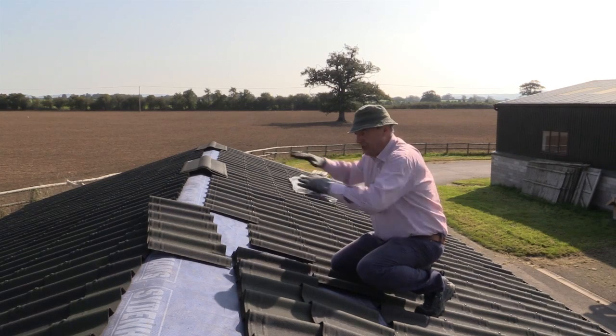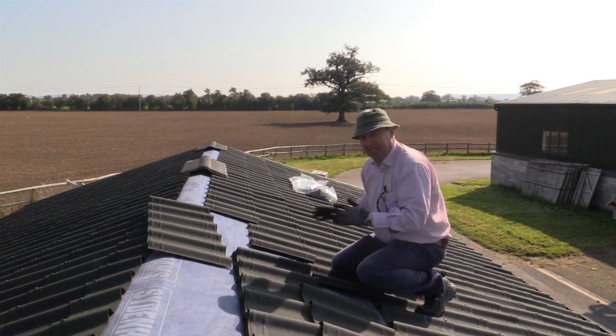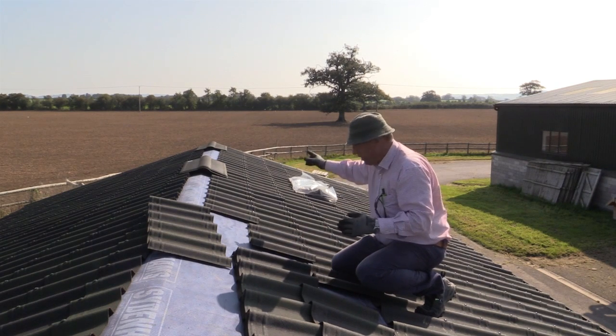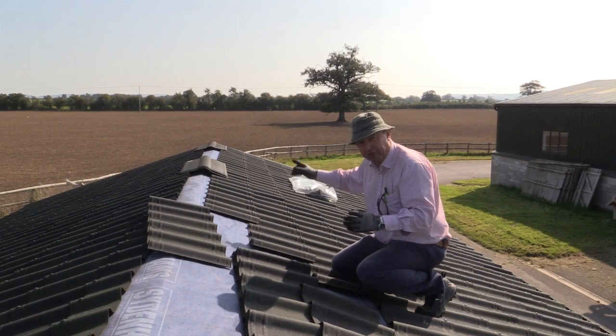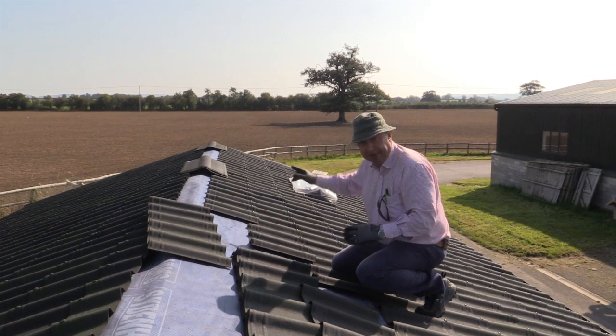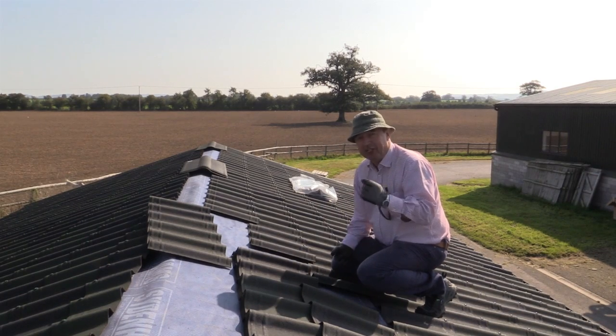These two bits of roof are not quite the same shape — they're very slightly out of square. But I don't want that to be too obvious to the eye, so I'm going to leave the capping pieces to the very end. I'm then going to put a line across so that I can get those running in a dead straight line, because they'll be the first thing the eye sees.